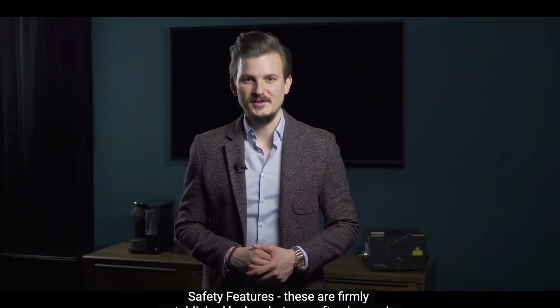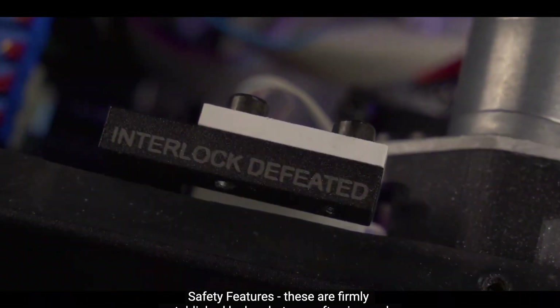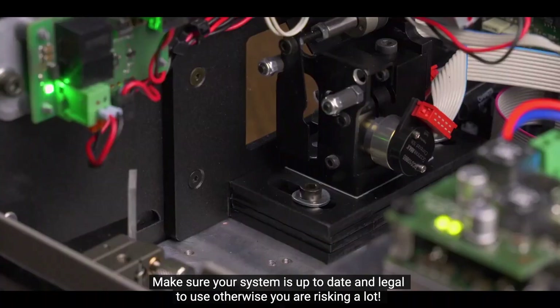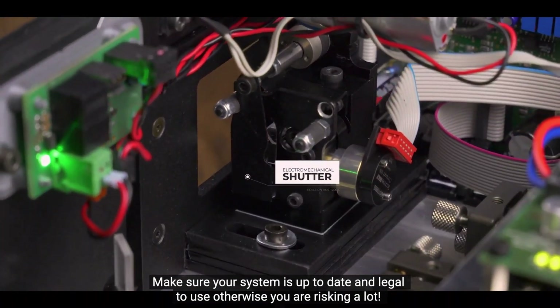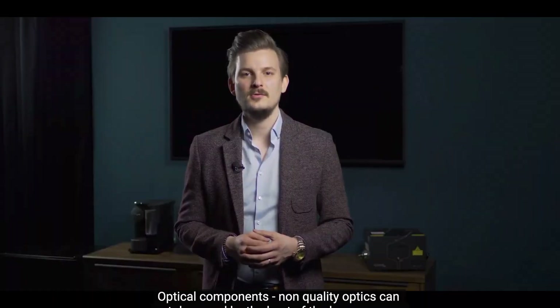Safety features. These are firmly established by law, but very often ignored. Make sure your system is up-to-date and legal to use, otherwise you are risking a lot.